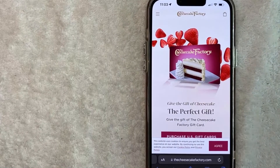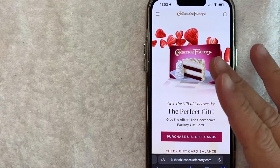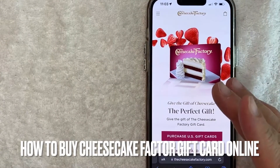Hey, welcome back guys. Today on this video we are talking about the Cheesecake Factory, and more specifically I'm going to try to answer a question that I've gotten a lot recently: how do you buy a Cheesecake Factory gift card online?